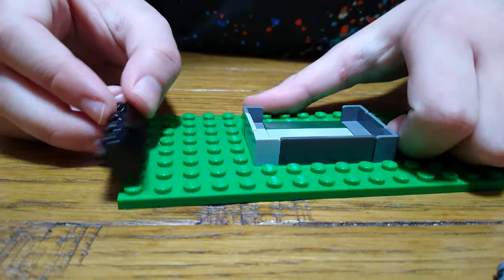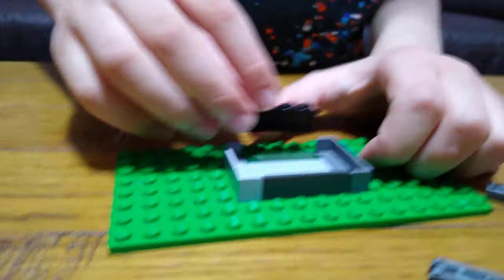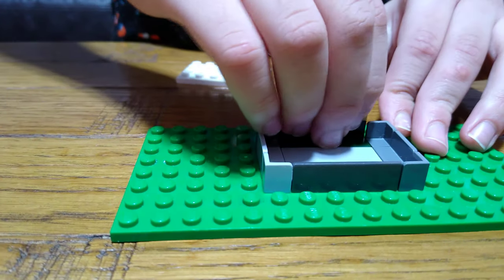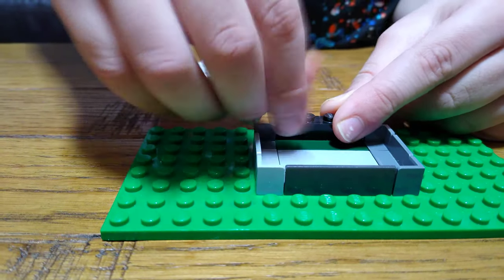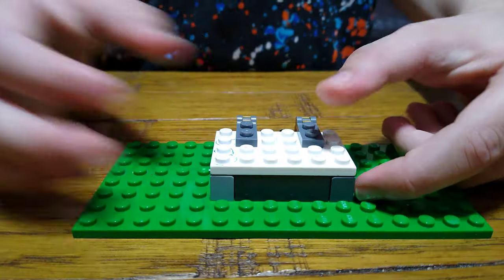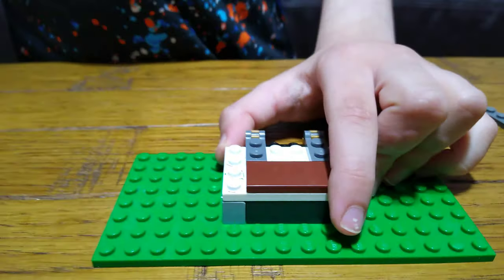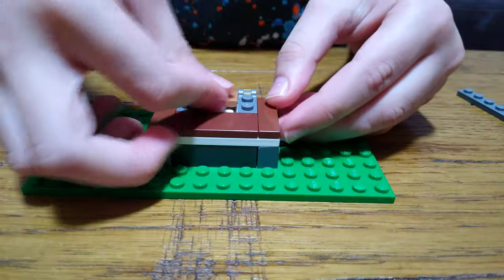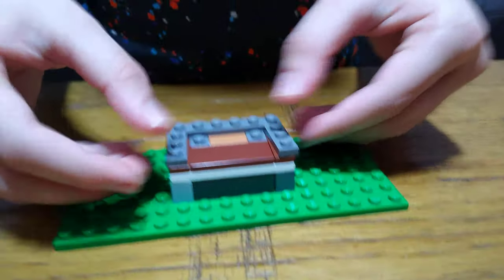Next I'll just place this on this, these two, and put this onto here like that. This here, these two here, and then this. Next we get these two and these.